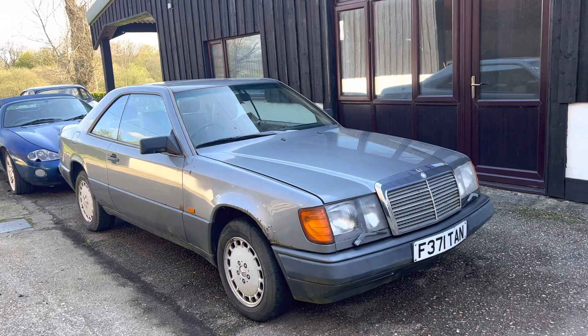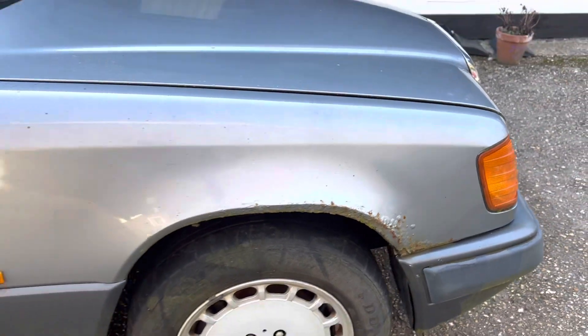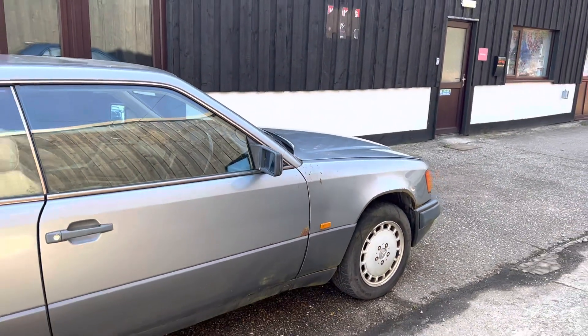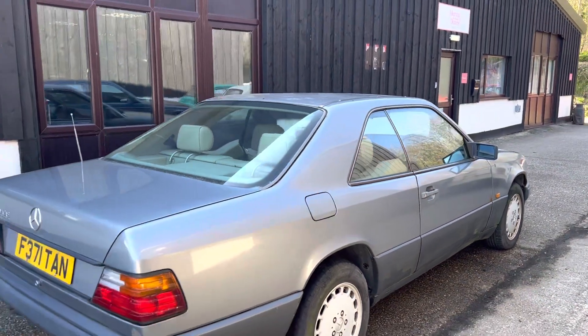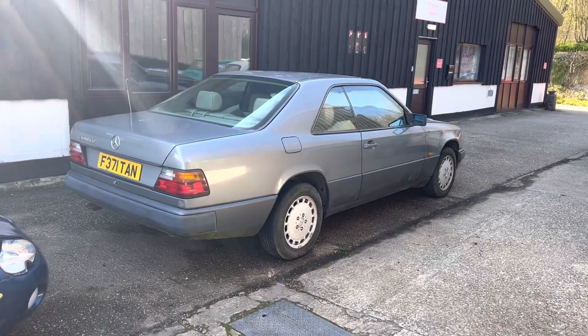Now this particular car, despite the fact that it clearly needs a new wing — in fact I think it needs wings both sides — if you really wanted to get carried away and restore it you might even want to paint the whole car, or you might just want to fix it up for an inexpensive modern classic.